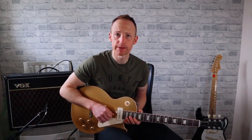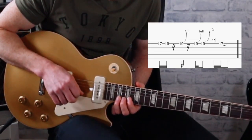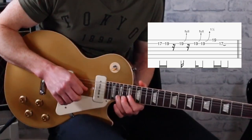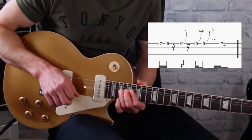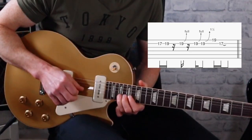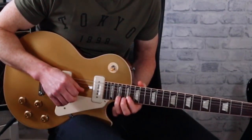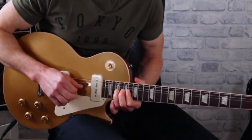On the last lick we've got 17, 19, and then we bend up three times: bend up a half tone, down to a whole tone, and then to a whole tone and a half. So we've got 17, 19, then we hit the 19 with our pinky, and then we end on the 17.